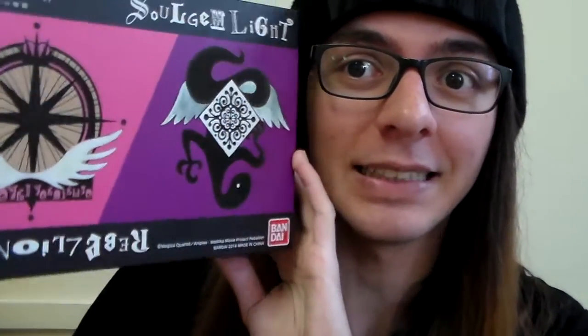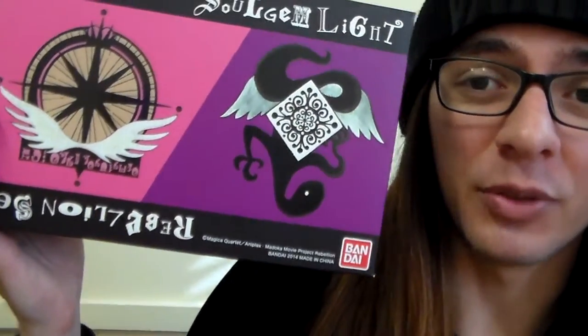First, I would like to start with the box. I usually don't talk too much about boxes, because I think a lot of you are more interested in the actual items. But I truly, truly love the design of this box — I think it looks very beautiful. The actual normal magical girl soul gems, right here, this is Madoka's, and I think they are so cute, so tiny.